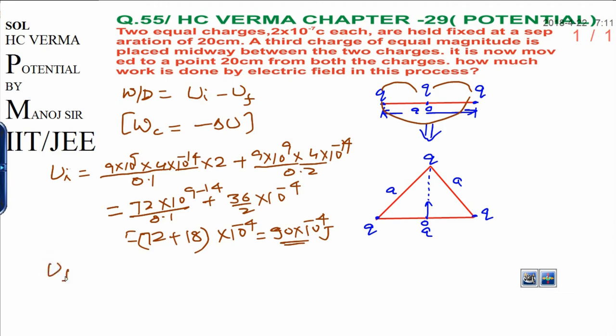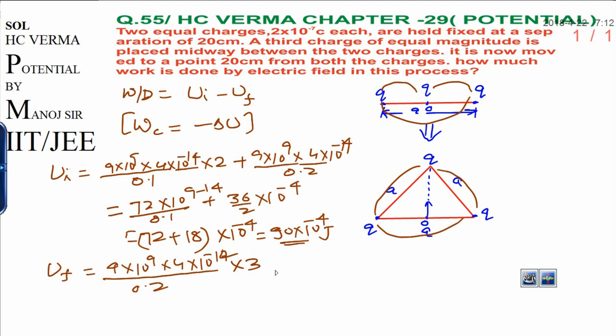Now to calculate the final energy in the same process: the final energy is due to three interactions — all three pairs are at 0.2 meters from each other. So I write: 9×10⁹ × 4×10⁻¹⁴, divided by 0.2, multiplied 3 times because all three are equal values. That gives 54×10⁻⁴ joules.